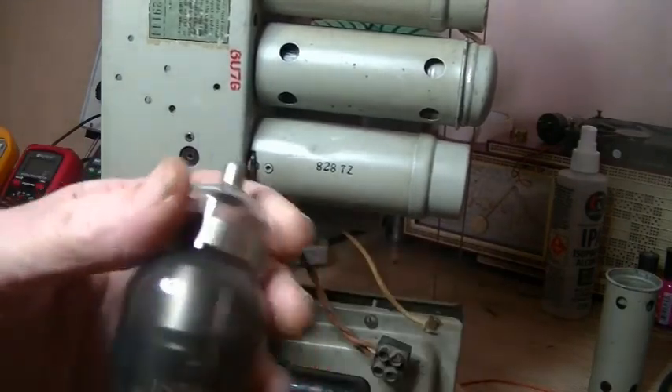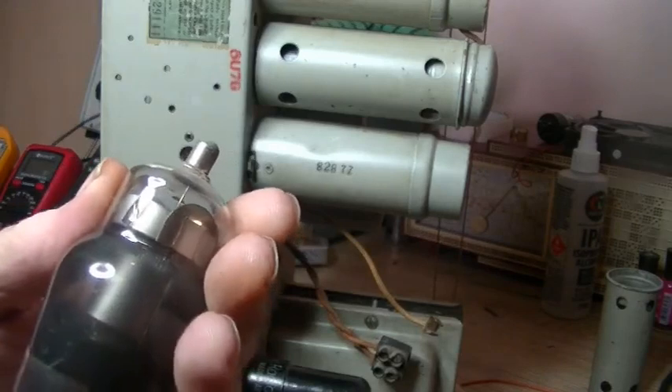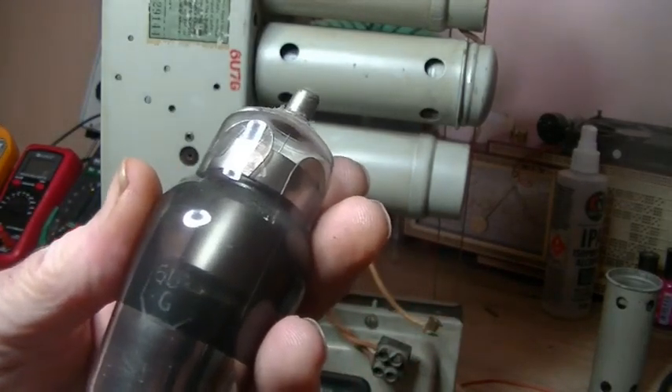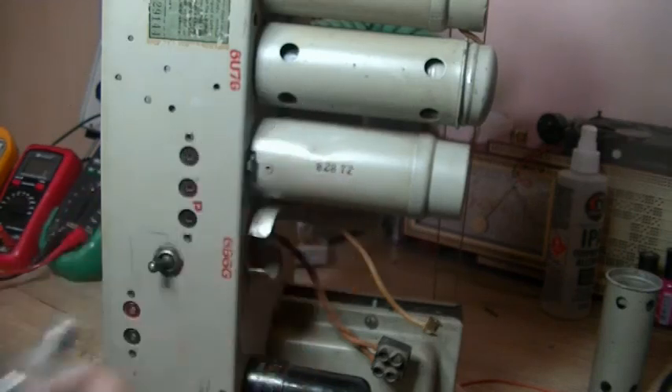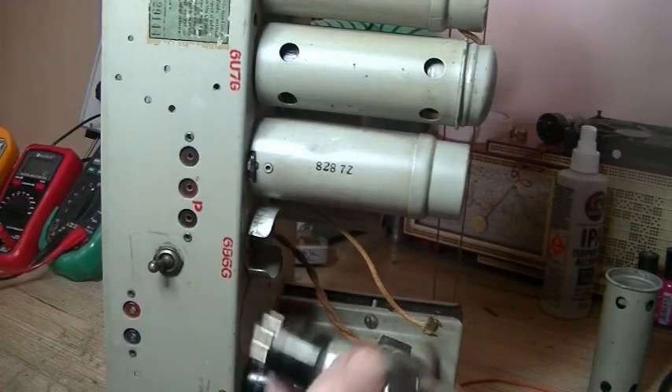As I always do, I checked the markings on it. To me that looks like a 6U7, so I thought okay, let's put in a proper 6B6 and see what we get.